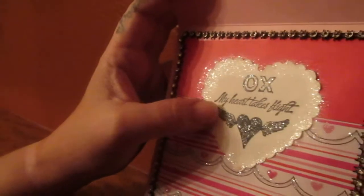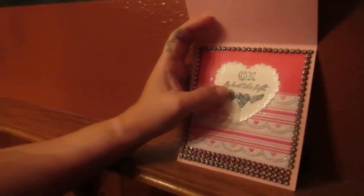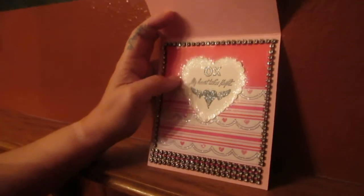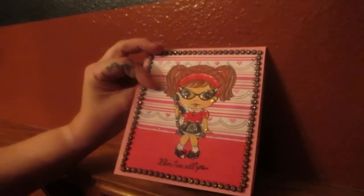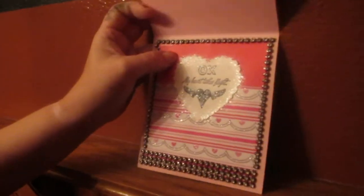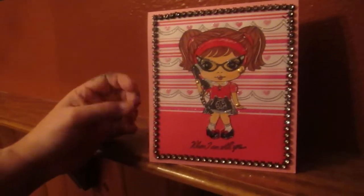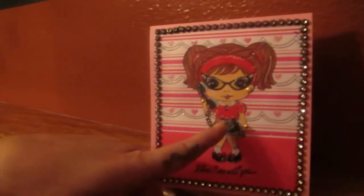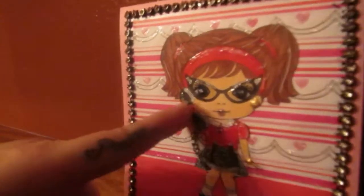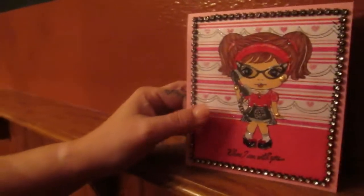And I used the diamond dust around the heart that I got in a swap — I believe that was Pam who sent me some hearts. Then I stamped a heart and it says 'My Heart Takes Flight.' And then the two different papers, the same that I just did at the opposite, and more bling mesh. This is 'My Heart Takes Flight When I'm With You' and she's calling her man. And I put an earring on this side — you don't see it on this side because the phone's covering the earring on this side. There you go. There's one for you guys.